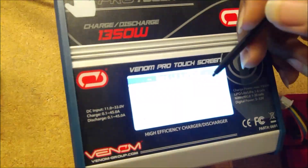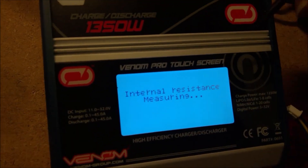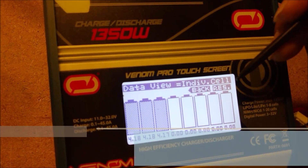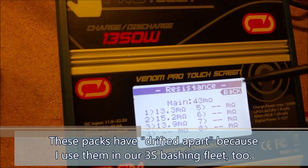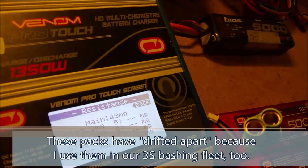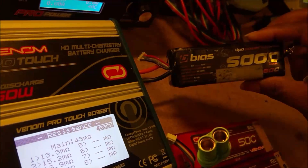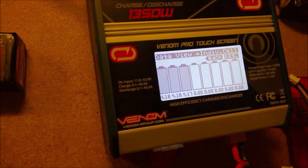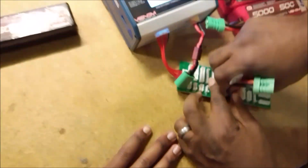This brings up another important point: if you're running batteries as a unit — like a 6S or 8S setup — you want to make sure that both of your batteries are still matched over time. Testing the matching battery, this one comes in at 43 milliohms. So this matching cell is actually much better than the other one. If I hadn't tested these, I wouldn't realize that one battery is almost twice the resistance of its matched pair — and from the outside they're completely identical.